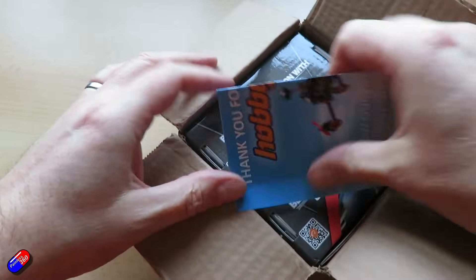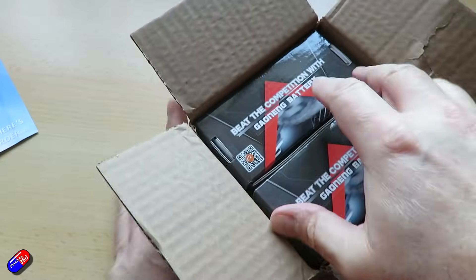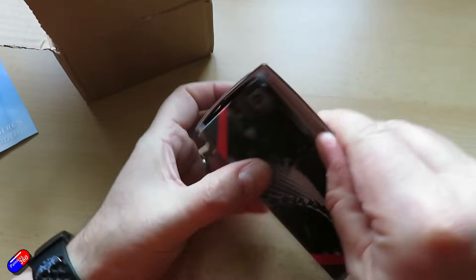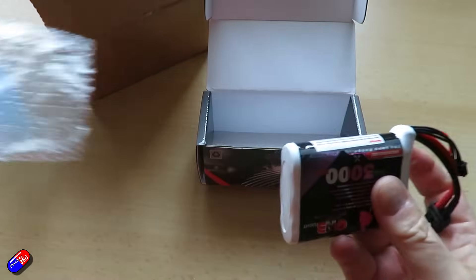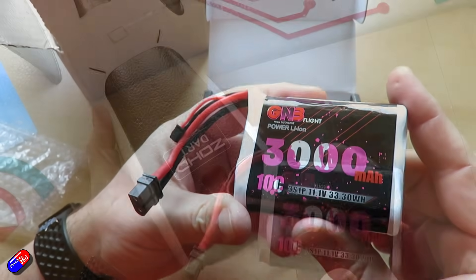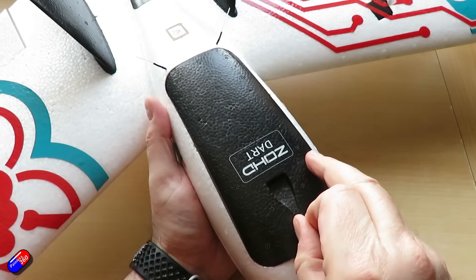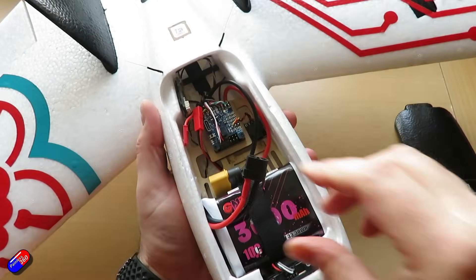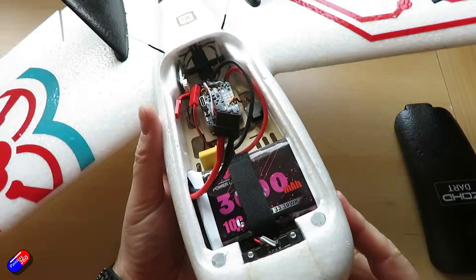So I've bought two of these GNB packs — these are now the batteries I'm flying with. Now rather than a 1300mAh pack, I have a 3000mAh pack and the plane weighs exactly the same. It actually balances right on the CG marks. Everything is beautiful. So once again, the Dart will continue to fly — it lives to fight again, and I'm just so pleased about that.